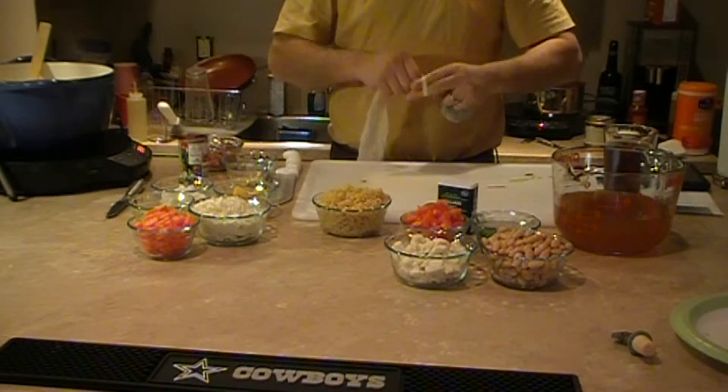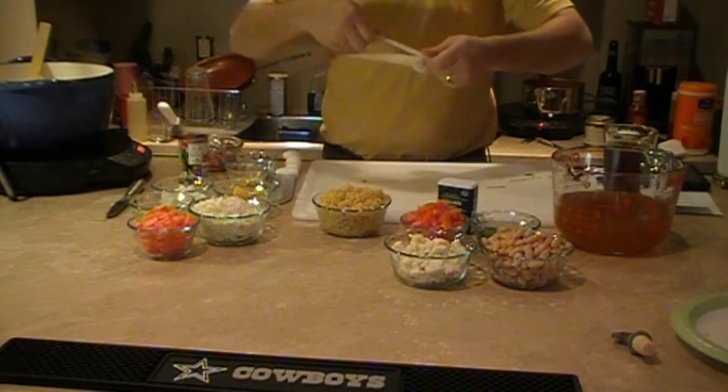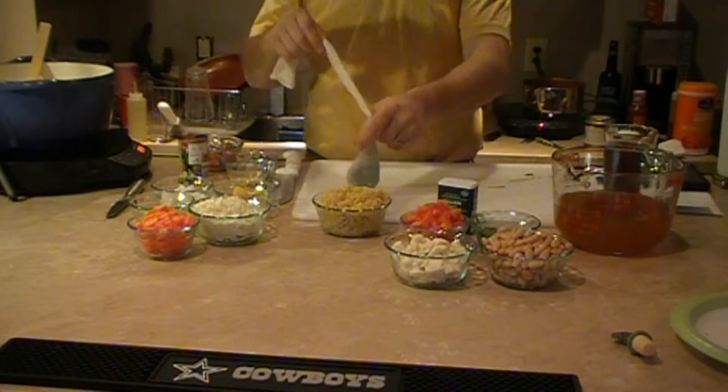I'll tie it off. This is only 50 cents for a pair at Walmart, and there's my bouquet garni.